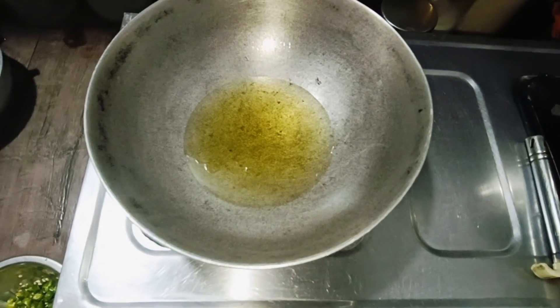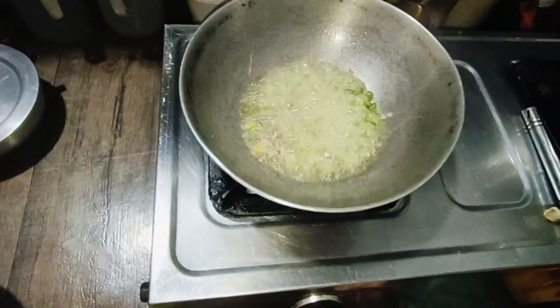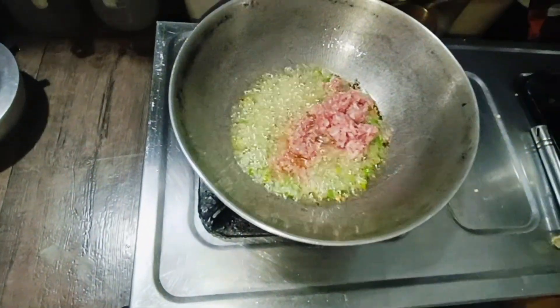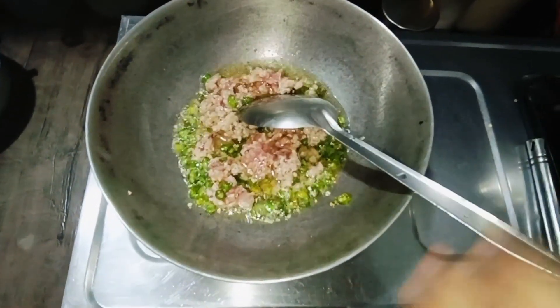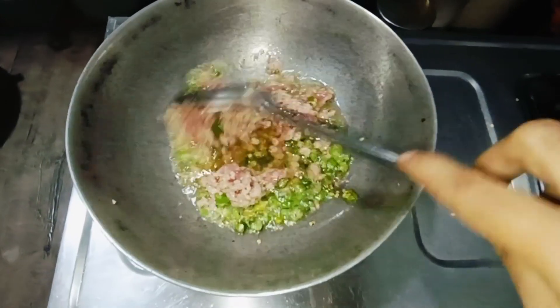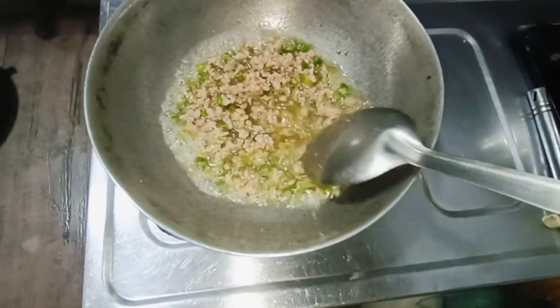We will warm it with oil and chili. We will add chili and fry it with chili. This is cooked.